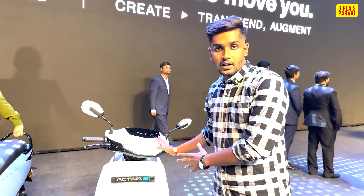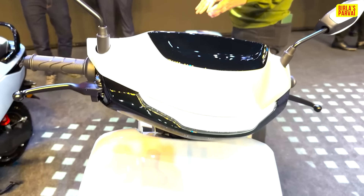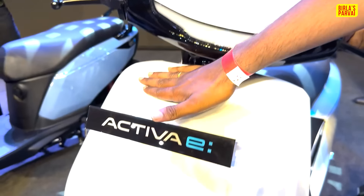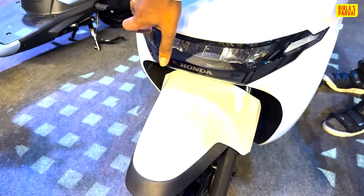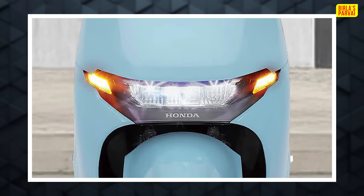We are going to see the front design. We are going to have a piano black finish. We are going to have a DRL, giving it a futuristic electric scooter look. We are going to have a fine, clean design overall.